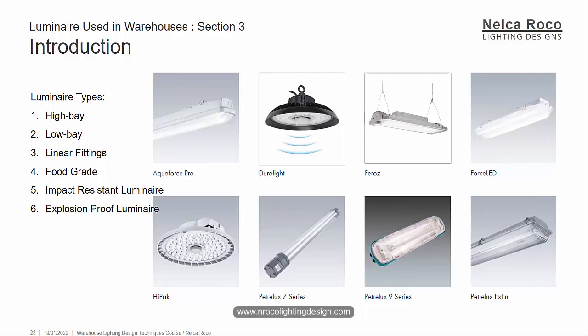If you're familiar with the words high bay, low bay, linear fitting, food grade — if you know those terms, it means you're a good lighting designer. There are also impact resistant luminaires and explosion proof luminaires. If you're working in an industrial or hazardous environment, you already know these; otherwise, it may be your first time hearing them.